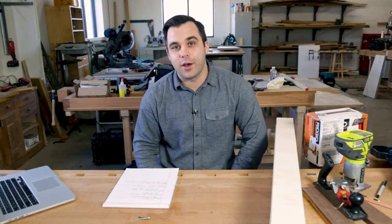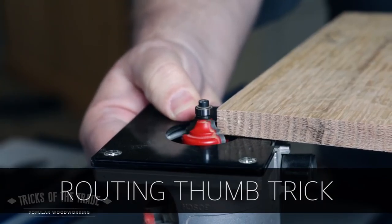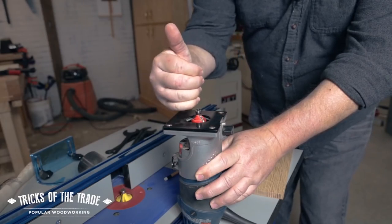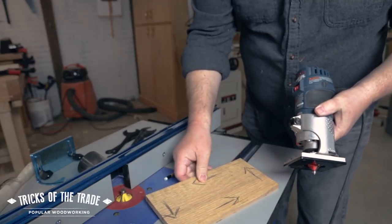Lastly, I want to share our router tip video from this week. David Thiel, one of our video producers, put out a video on how to anticipate the rotation of a router bit using your thumb. It's a great tip and it's done well, so check that out.